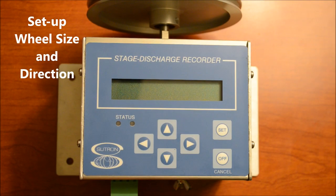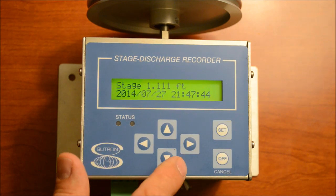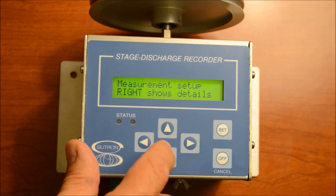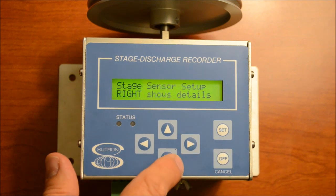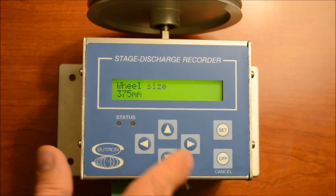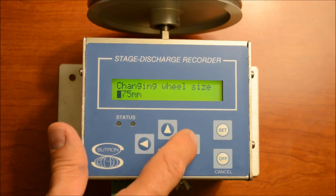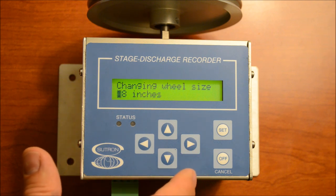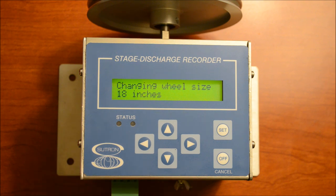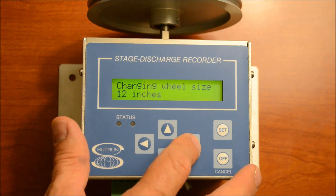Another common menu item you need to access when initially setting this up is the wheel size and wheel direction. Go to Station Setup, then Measurement Setup, then Stage Sensor Setup. The sensor type is a shaft encoder. The next menu item is the wheel size. This is a 375-millimeter wheel. It's also capable of handling an 18-inch wheel — those are some of the older wheels found on the old chart recorders — and you can use those same wheels, just make sure you set this up with the correct wheel size: 18-inch, 12-inch, or one-foot wheel.